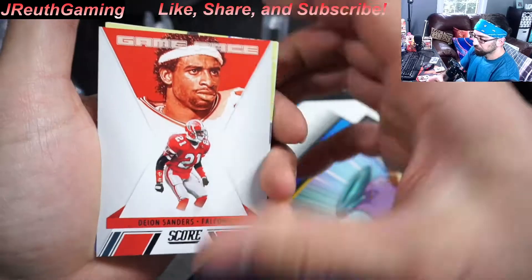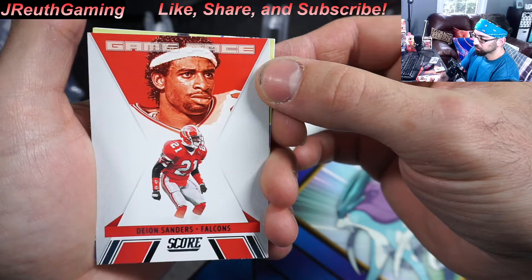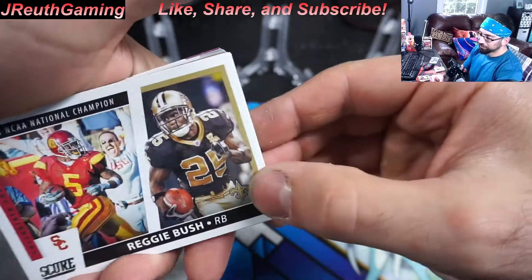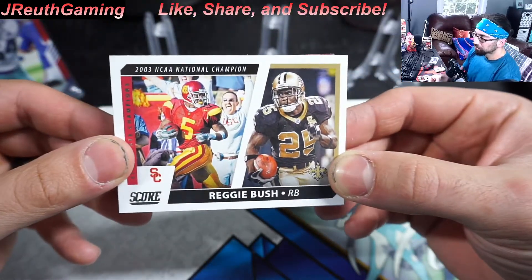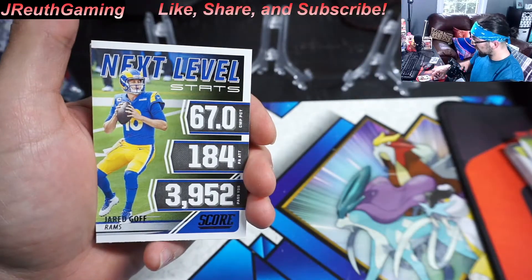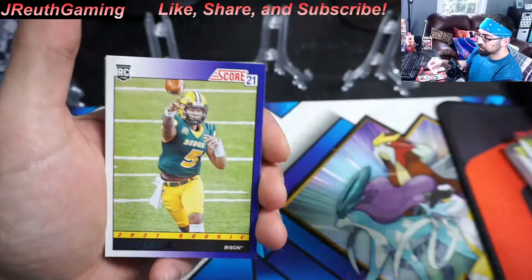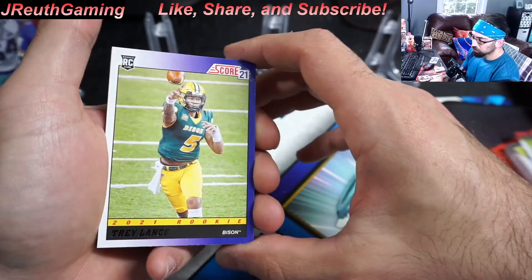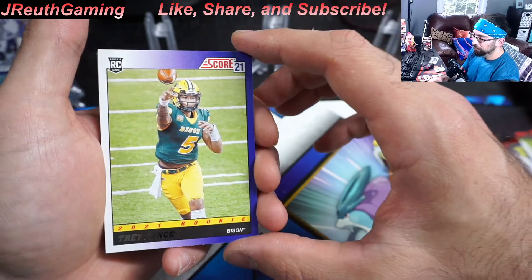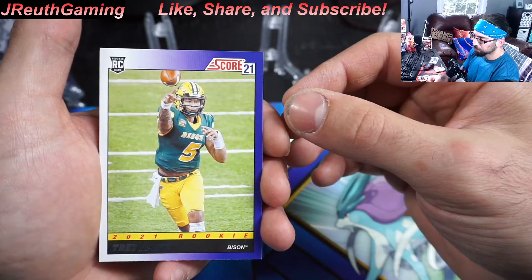It's a cool set. Deion Sanders card — that's a cool insert. Ton of inserts. If you like inserts, definitely grab yourself some of these. Reggie Bush — recently he got turned down getting his Heisman back, it's a shame. JJ, CMC. Oh, we got a rook — Trey Lance! I haven't pulled this guy yet in this form, so I will take that absolutely. That's a good hit. Tom Brady — Next Level Stats. Listen, this guy is just a freak.